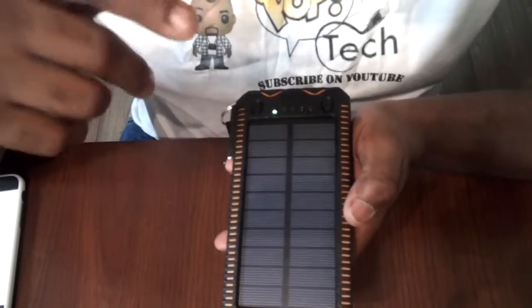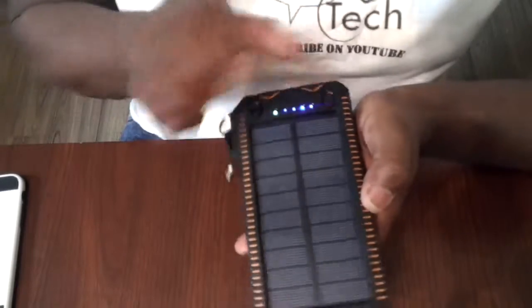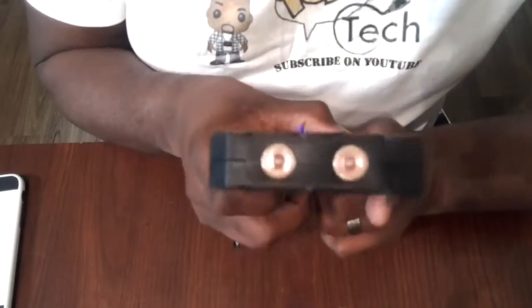You saw how it works with regular room lighting. You have the power indicator here, and then this button is for the flashlight at the bottom — just hold it and it comes on, and it's really bright. It makes a good spotlight, like flood lighting. If you're out somewhere and need lighting, this works great, and it's LED so it doesn't drain the battery much. It also has a flashing feature and a strobe mode.